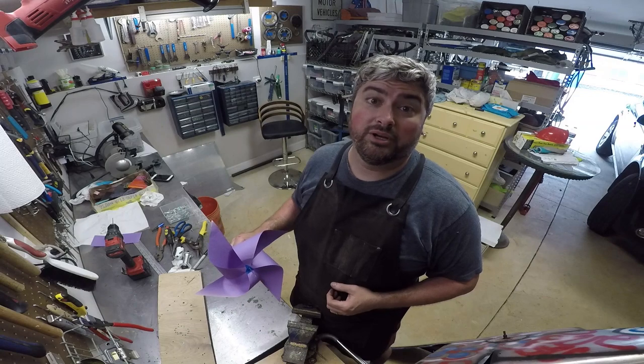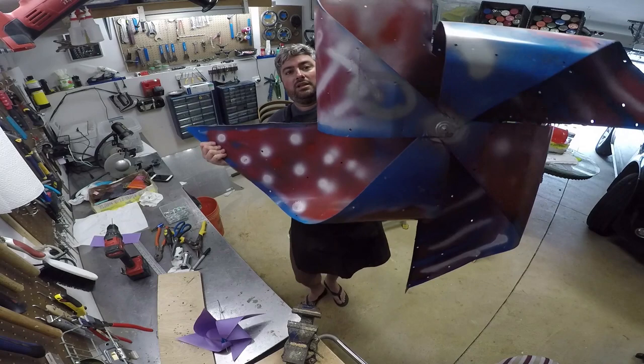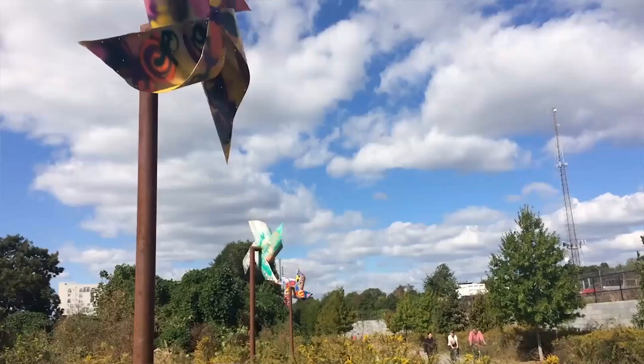Welcome to my garage once again. We're here to make some art, this time some pinwheels. But not these little rinky-dink pinwheels — we're talking about some serious pinwheels. Like this guy. Look at my giant pinwheel. I made four of those pinwheels that were on public display on the Atlanta Beltline for about three years.